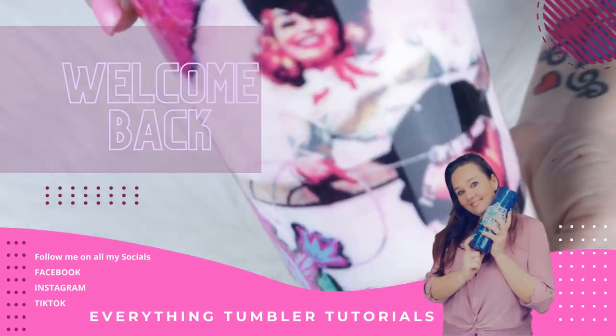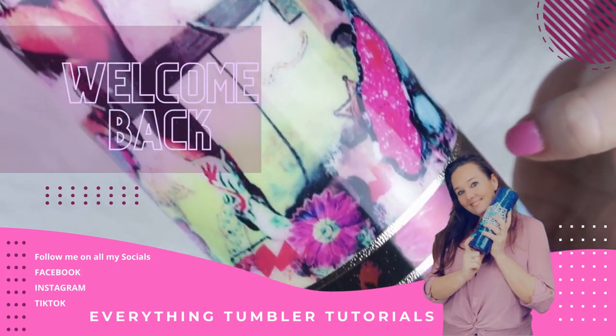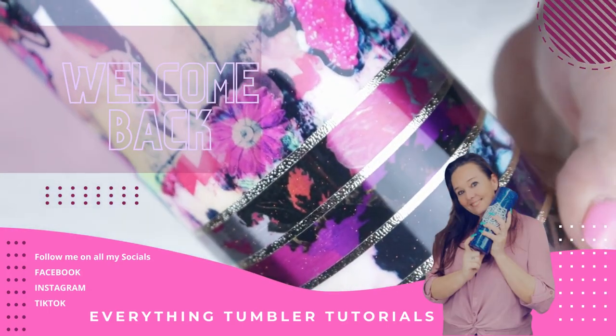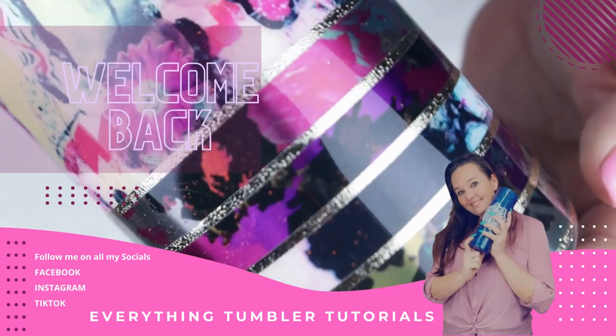Hello and welcome back to Everything Tumblr Tutorials. My name is Rebecca Escott and I am a Tumblr creator. In this video today I'm going to show you how you can use opaque and transparent vinyls on a raw stainless steel tumbler. Let's get started.